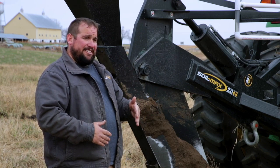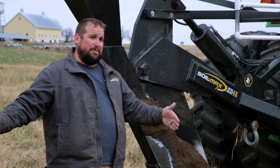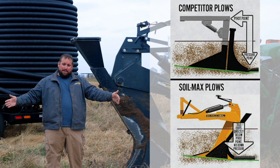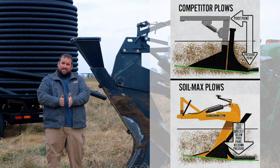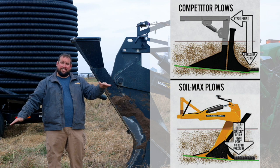Competitive plows and our old plow — that exit point was somewhere behind the pivot point. So for example, if the front of my plow and the back of my plow were a one-to-one ratio, if the front came up six inches, the back's going to go down six inches.